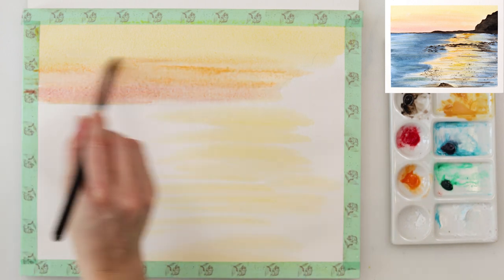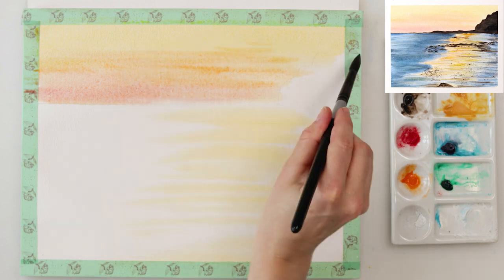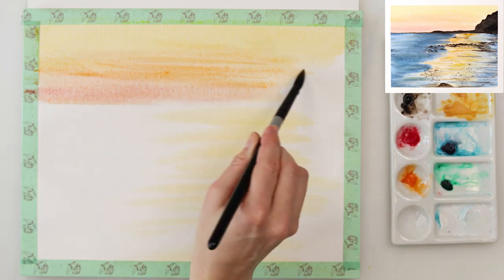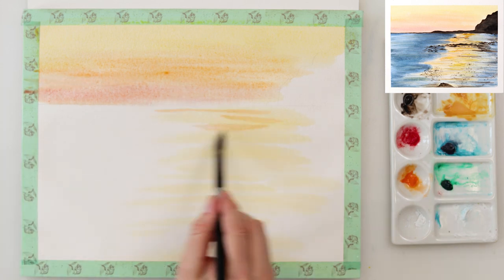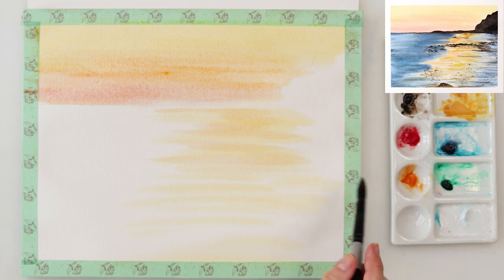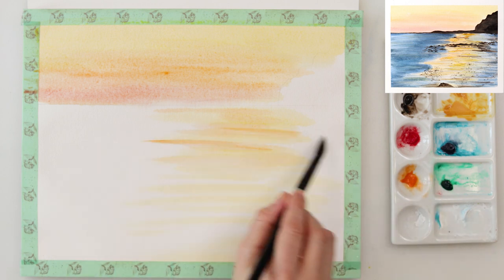You don't actually have to use all those three colors — you can just mix yellow and some red to make orange for the middle part. Also I added that orange onto my reflection because I do want some variety in it.